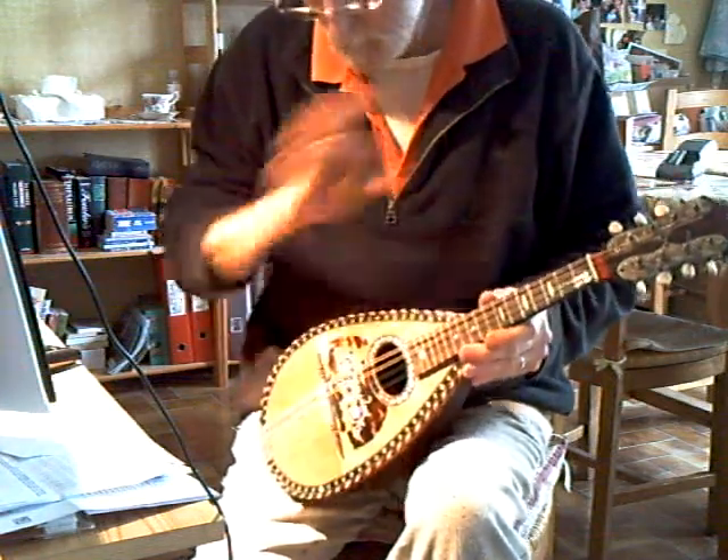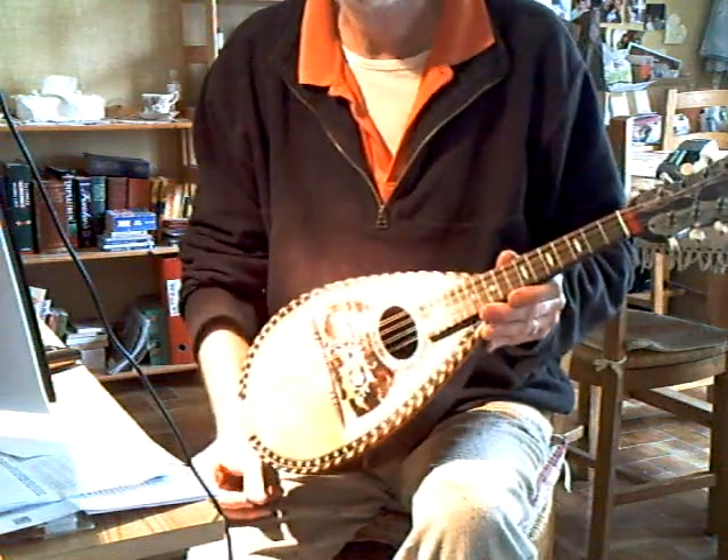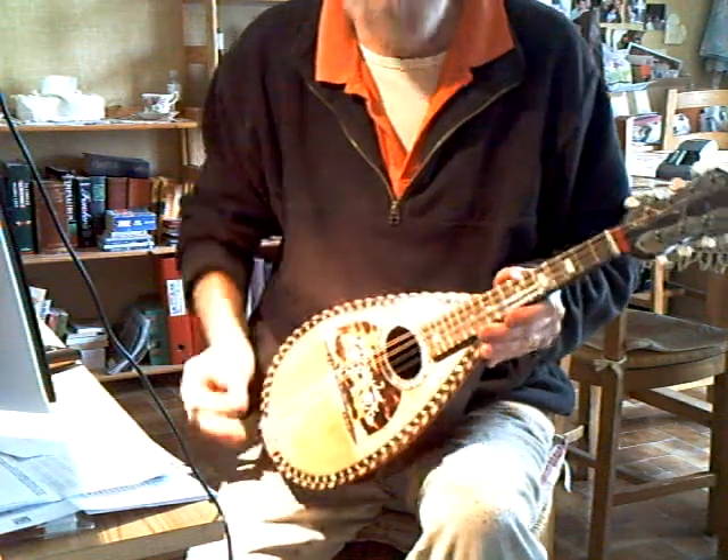Easy to play, nice round sort of sound. Sustain's quite good. Volume's not tremendous, but with the bowlback you're looking for an interesting sound.